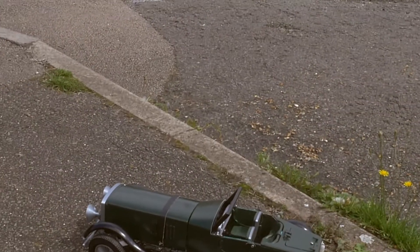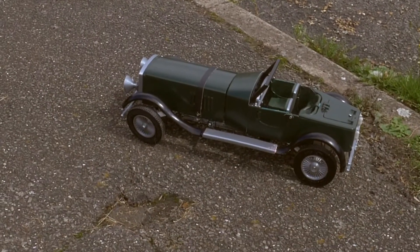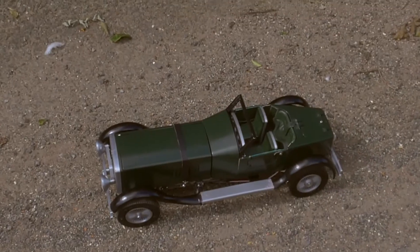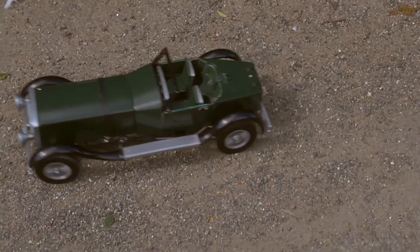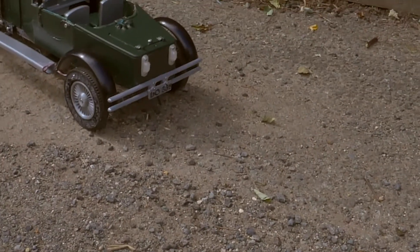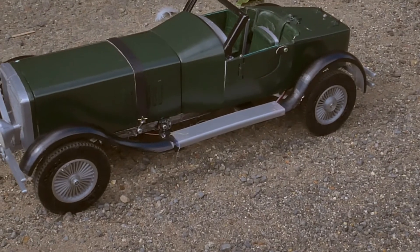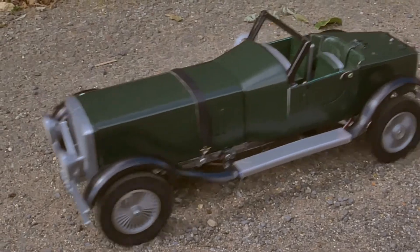I'm thinking about maybe adding a heavier weight under the back seat, so there's a bit more weight on the back end. We have almost instant power — you can see the wheels will spin instantly. The problem is it doesn't have enough traction on normal terrain to just go absolutely mental.